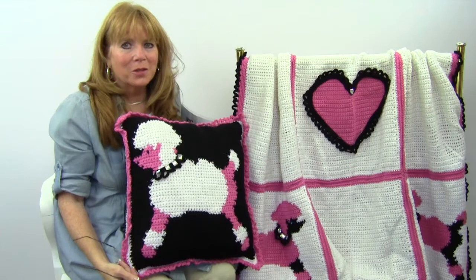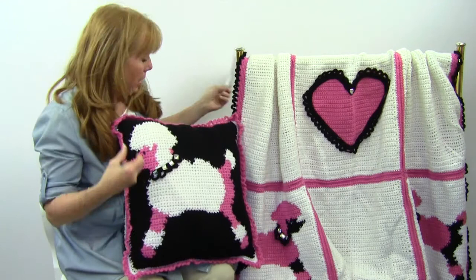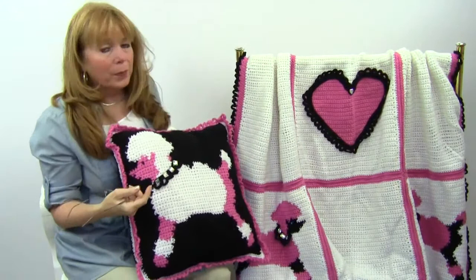Hi, I'm Maggie Weldon from Maggie's Crochet Needlework and Crafts. In this video, I'm going to show you the Poodle and Hearts Afghan and Pillow Set. This is pattern number PA887 and it's available at maggyscrochet.com. This was designed by Kenda Broswell and myself.